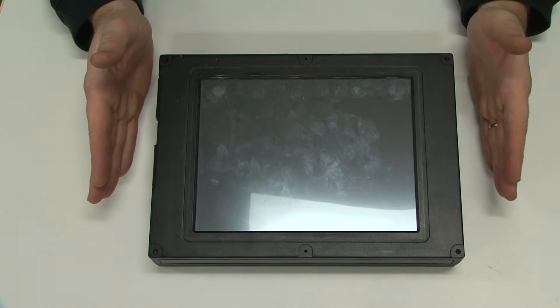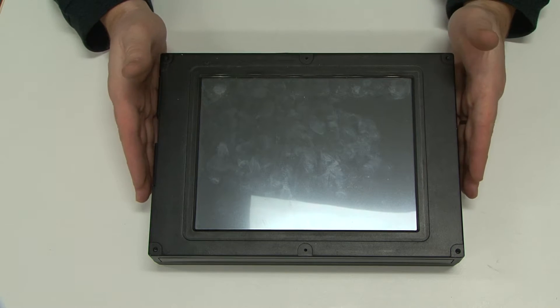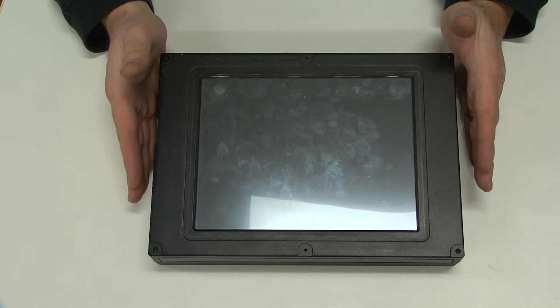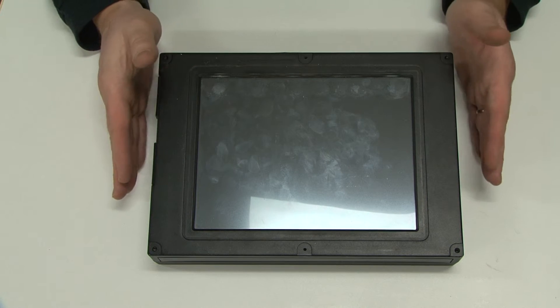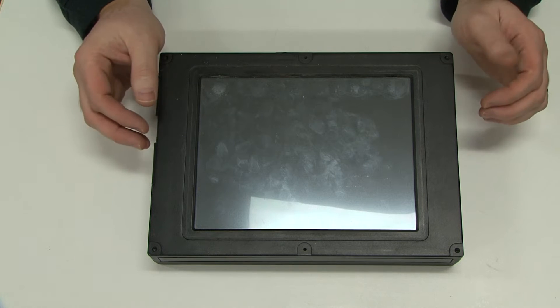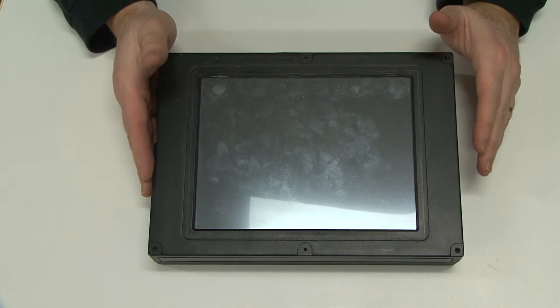This is Abraham with North Shore Computer Services. What we have here today is a controller computer from an Amada press brake that is a robotic press brake. This is a technology from 1995, I believe. I just want to take it apart and show what's inside of it. It's the Amada Astro robotic press brake.